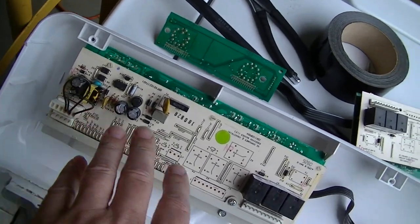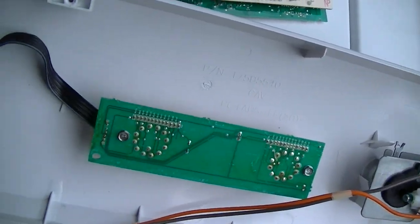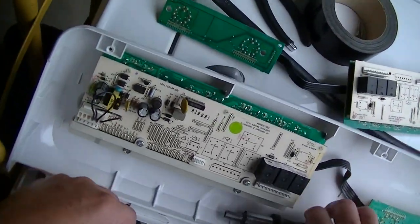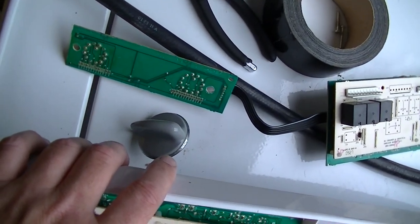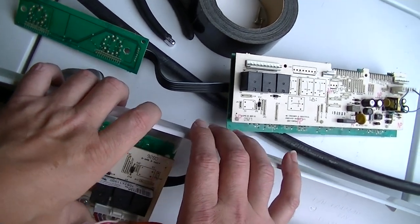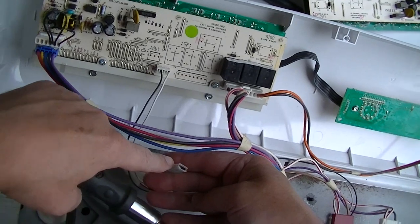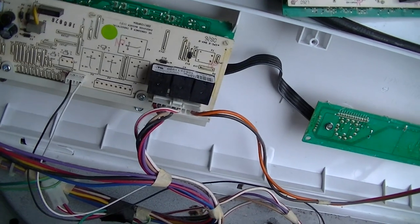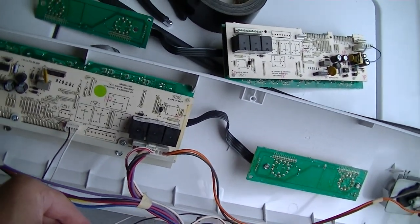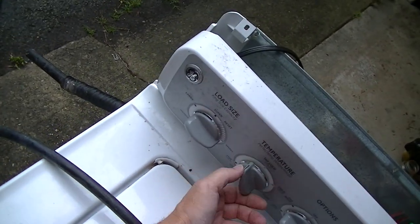I did glance over the board to make sure there didn't appear to be anything obviously blown or burnt. I don't see any bad solder joints or lifting traces that I could tell right off the bat. So we'll go ahead and plug these back in - this is the one we've got to be careful with right here. We'll go for probably a small load size for right now until we figure out what's up with it.